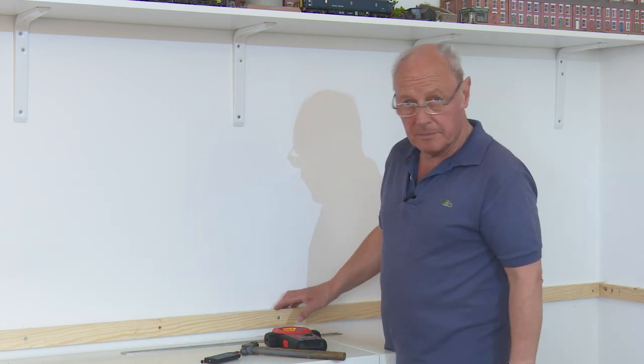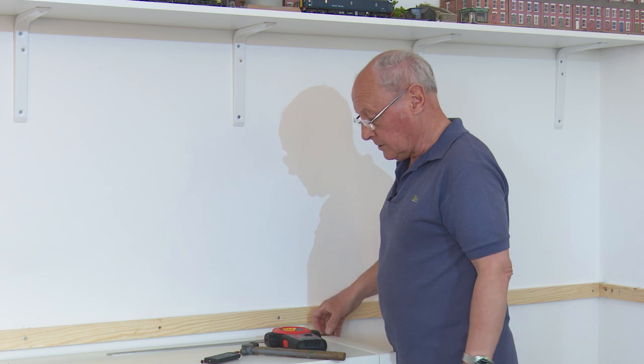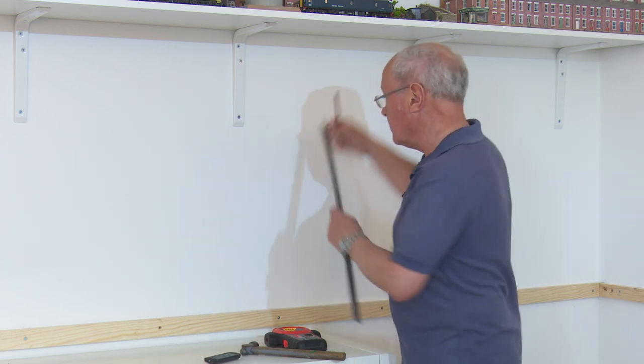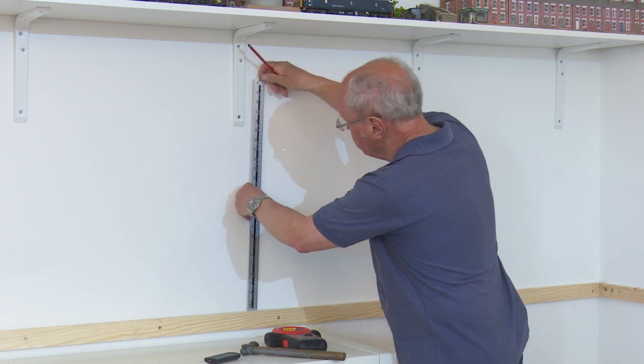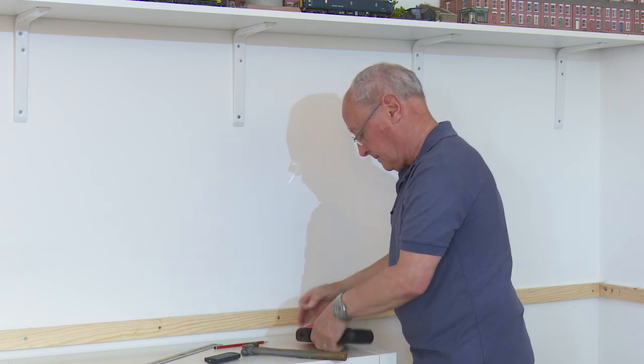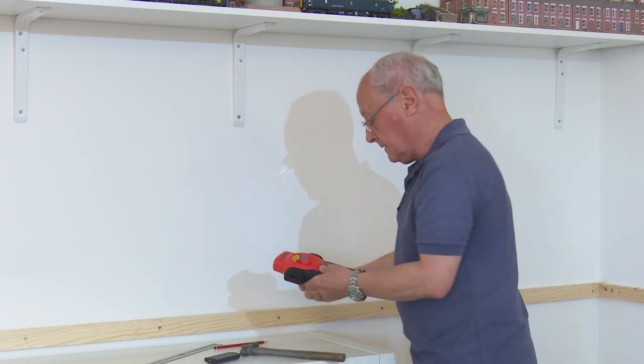So from the top of the baton to where I want the top of the backscene to be, I've worked it out as 470mm. So I mark that off and at 470mm that's where I need to place the laser leveller.